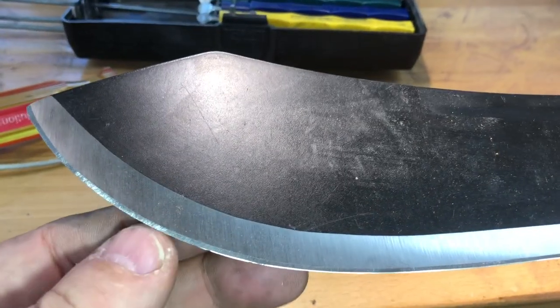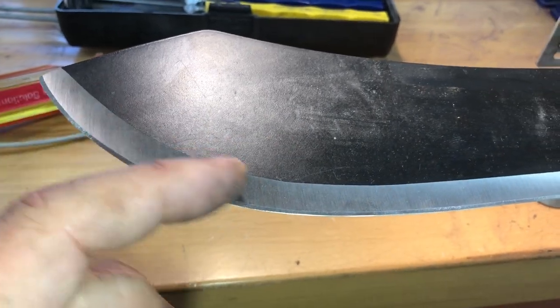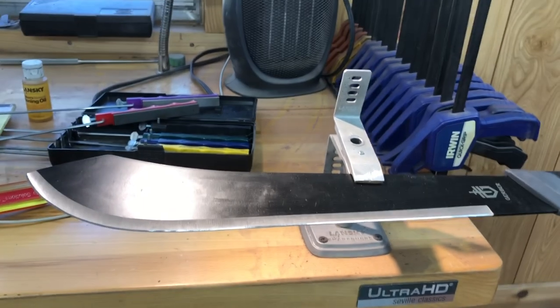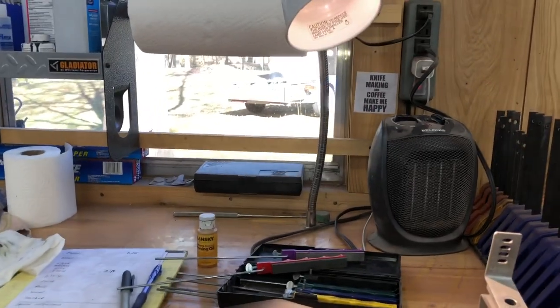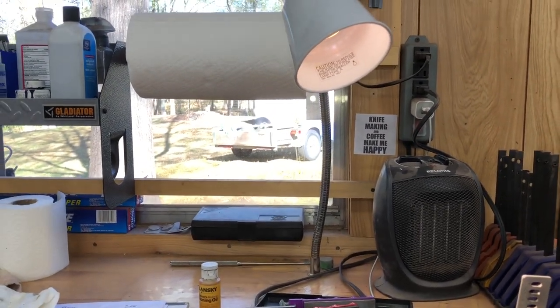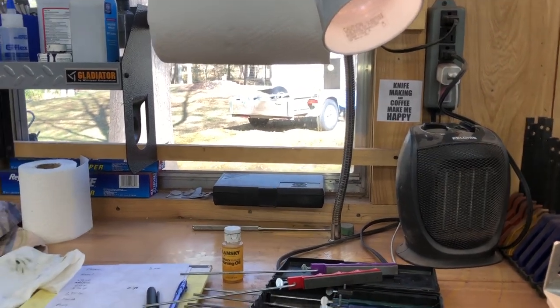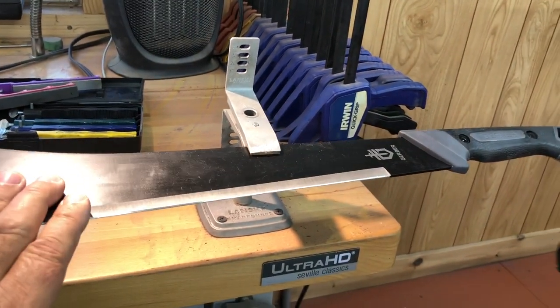I hit it so hard I took a nick out of it, and it took forever to sharpen past that nick. On my very first one, I put this kind of re-profile on the edge using just a sharpening stone. It's doable, but it took hours and hours of rubbing and sharpening before I finally got it to the edge it needed to be. This is some pretty hard steel.